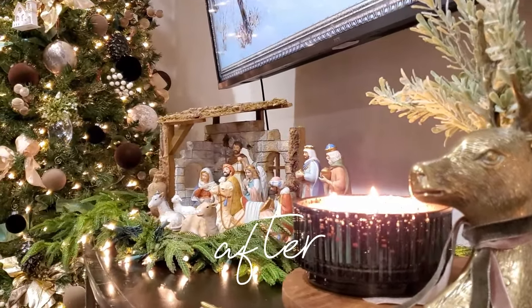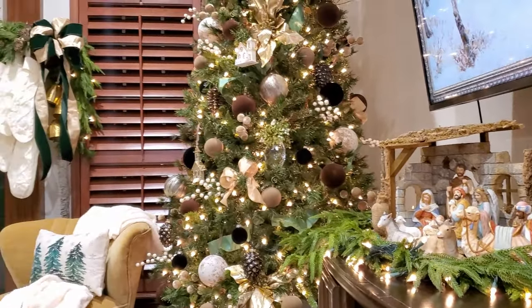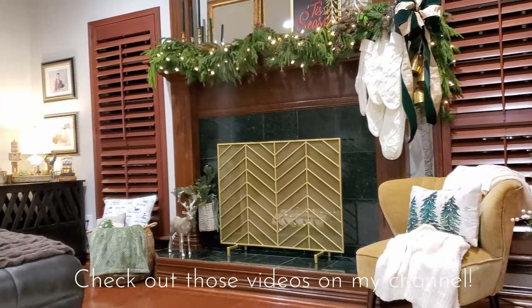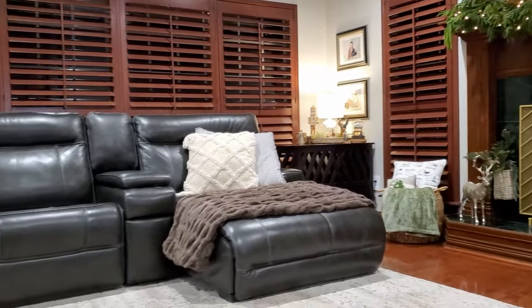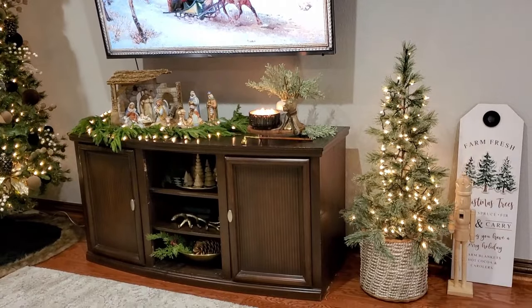It feels so nice to have my entire living room all put together and decorated for Christmas now. I have my tree, my mantel, and all my living room Christmas decor. It is so nice at night when the lights are off and you just have the twinkling glow of the Christmas tree lights on the tree, the mantel, and the tables.